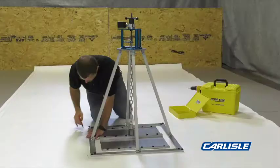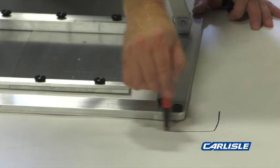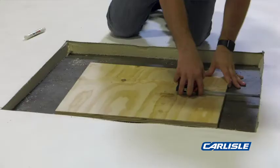Outline the base plate of the quad pod. Remove equipment and move the existing system to the appropriate testing substrate. Center the two-by-two test sample. Mark the deck.